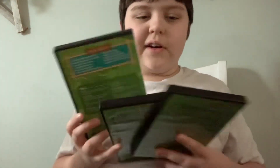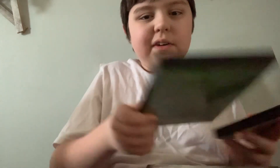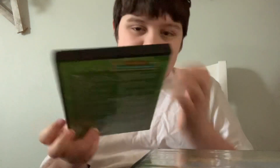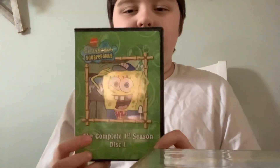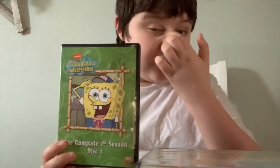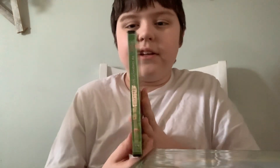Here's how I put them in order — biggest number to little. We have Disc 1, all monitor on the front, the spine, and the back.